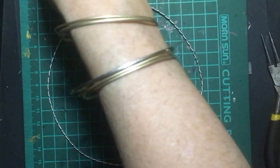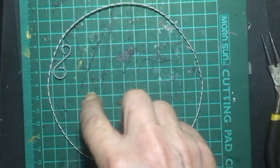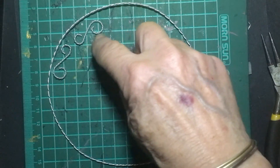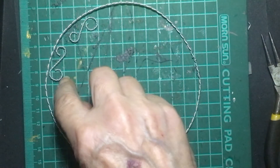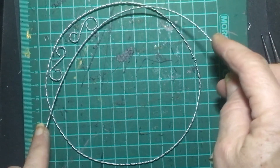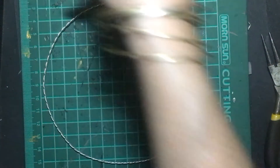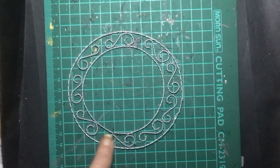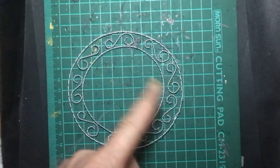Now that you've got the size you want and it's a circle, take one of the little swirl pieces you made and make a smaller circle that's going to go on the inside, so that the swirls can be attached to the outside and to the inside wire. Make a smaller circle just the same as you did for the larger one. Once you've shaped all your wires and connected them all, you should have something with all the separate pieces stuck in between the two circles. Put that aside and work on the rest of the piece.